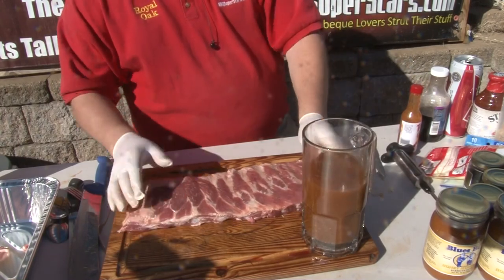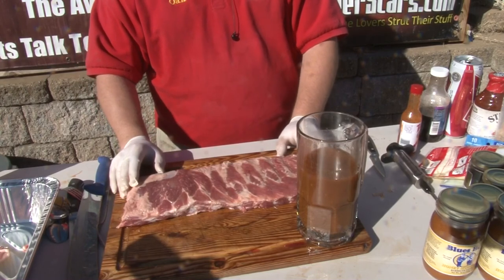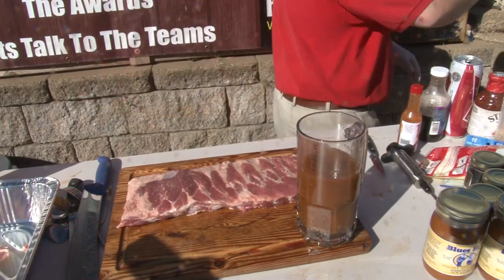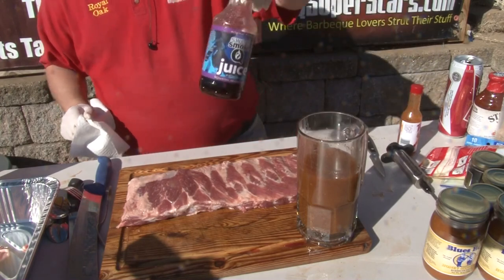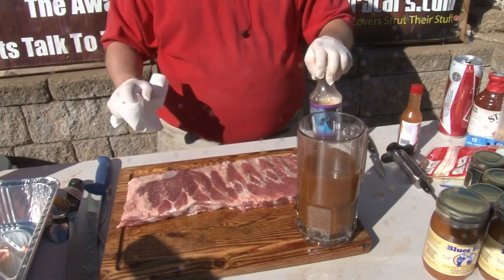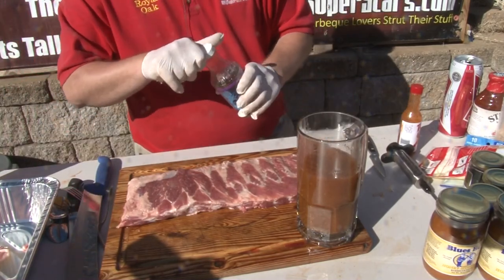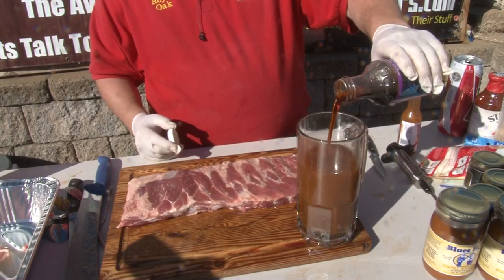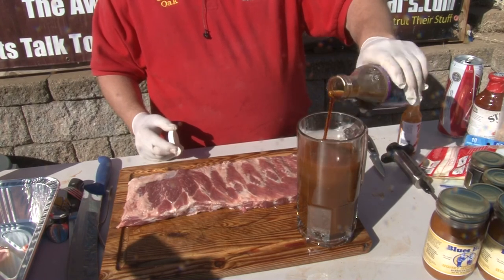So we've got Stubbs marinade, sriracha, tapio, and beer in our injection. We're going one more stronger, and this is the most important one — Sweet Smoke Q. He dominated the World Food Championships. Glad I could help you out with that idea.